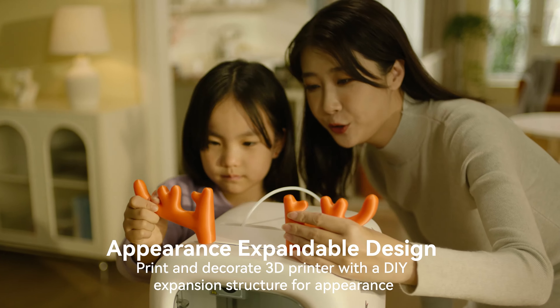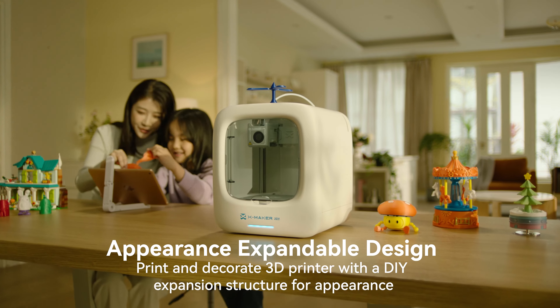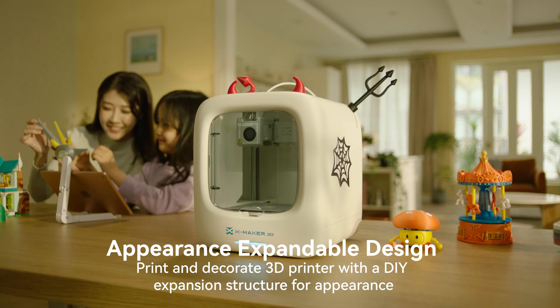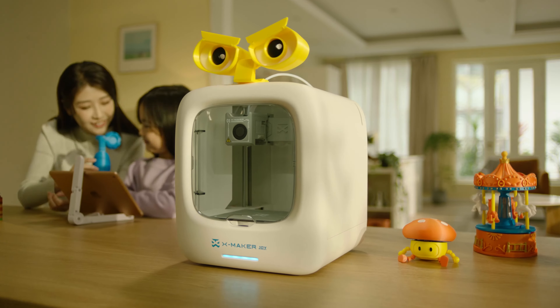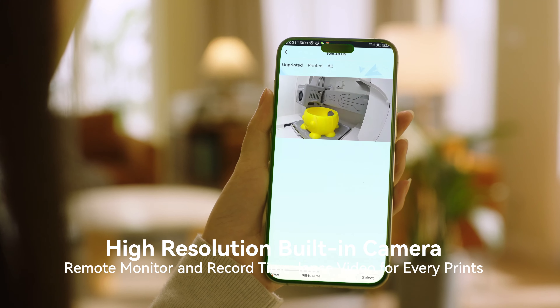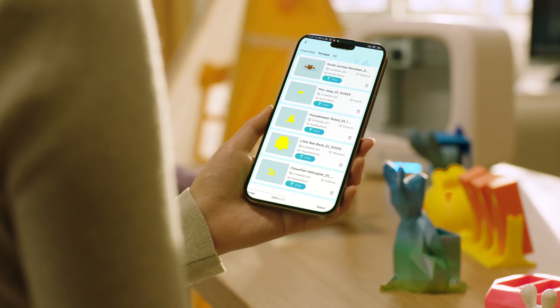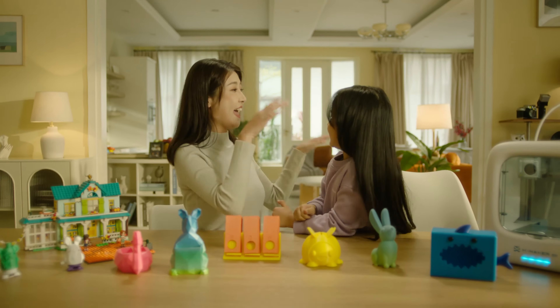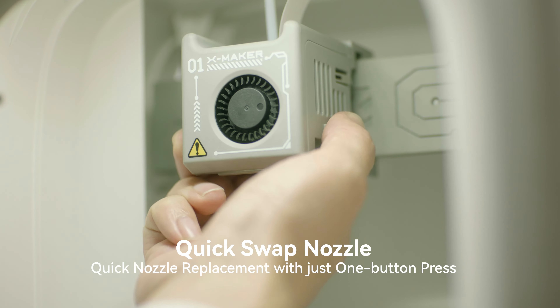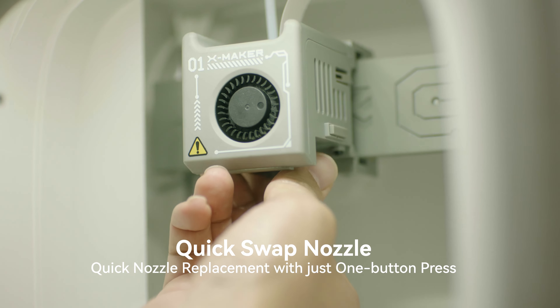The innovative, expandable structure design allows easy printing of personalized decorations, giving kids a unique and unparalleled 3D printer. The built-in high-definition camera allows remote monitoring of the printer's status and records video for every print, enabling you to share creations with friends.